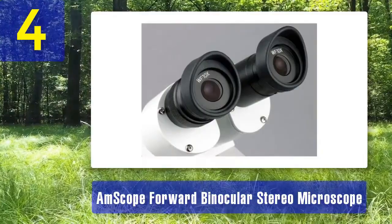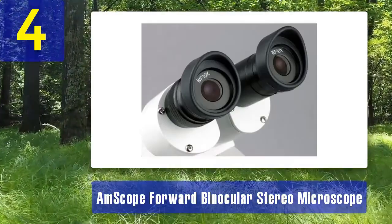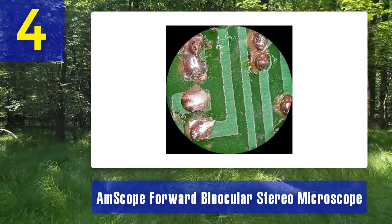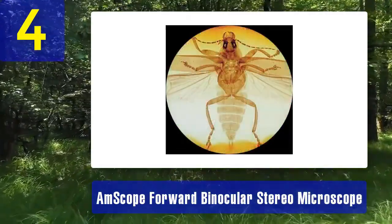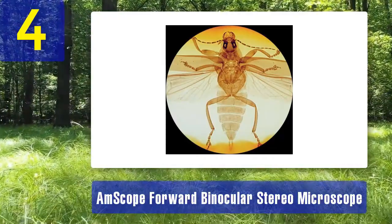One of its standout features is the forward-facing binocular head, which allows for comfortable and ergonomic viewing, reducing strain during prolonged use. The dual LED illumination system provides ample lighting for detailed observations while minimizing shadows. The Ampscope Forward Binocular Stereo Microscope also includes a sturdy boom stand, which offers flexibility in positioning and manipulating specimens.